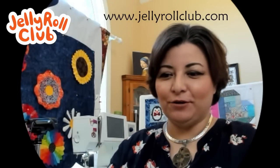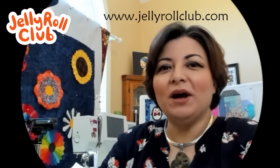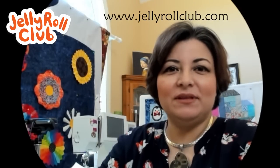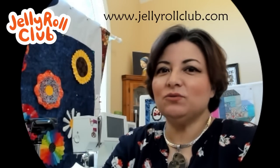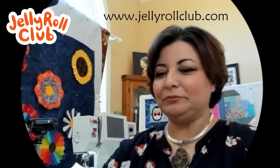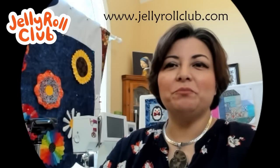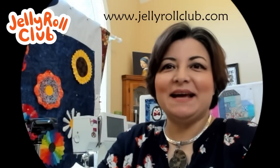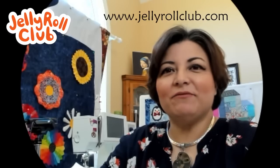Hi everybody, my name is Yvonne. If this is the first time you're watching the Jelly Roll Club, this is Month Three of the table runner of the month. If you want to go back and do the previous ones, they've already been posted to the channel. This is technically February, but we are working on March, that way you can finish your table runner in time for the next month.